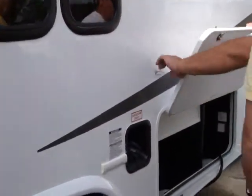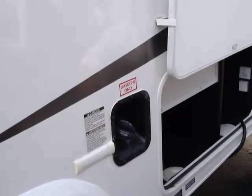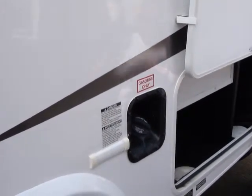Just a driver's storage area, just for luggage and stuff like that. It runs on regular gas, and it's got a 55-gallon tank.